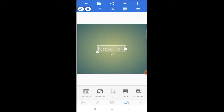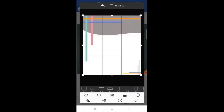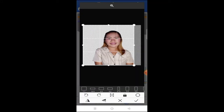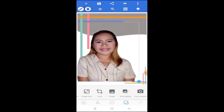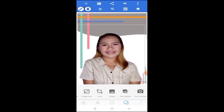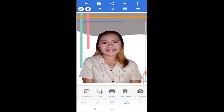Now we're in Pixlab. Take note: go to My Gallery and pick the background you want. This is the one I chose — very simple. Then tap Add Picture from Gallery to insert the pictures you want. You can insert a logo or any photo you want to add.